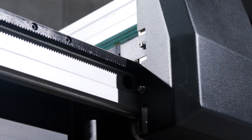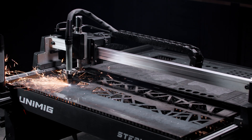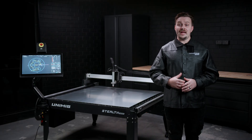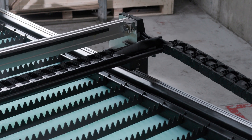The rack's teeth are straight cut, which distributes the load uniformly across the tooth face and contributes to their precision and reliability. The rack's inverted position helps protect it from dust, chips and other contaminants that can accumulate on the teeth, reducing wear and the need for frequent cleaning. An inverted rack also typically requires less lubrication, further reducing the table's maintenance efforts.